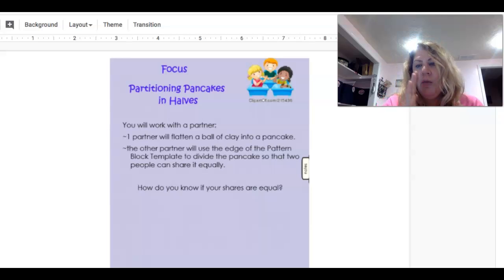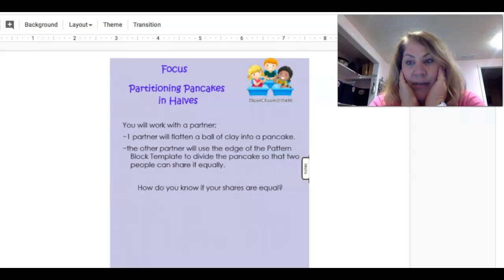If you're using Play-Doh, have a parent with you and you can use a plastic knife to cut the Play-Doh in half. If you have scissors, make sure you're using kids' scissors and your parents know what you're using, and you'll cut the piece of paper in half — the paper circle in half.